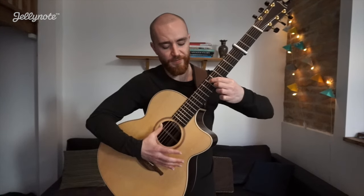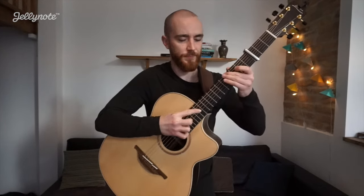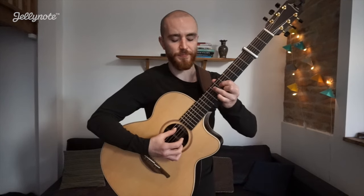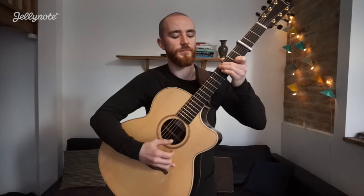A little hammer-on pull-off. And another artificial harmonic on your 3rd string. A little hammer on the 4th string, and on the A minor — altogether.